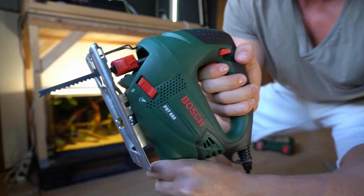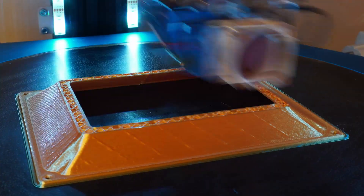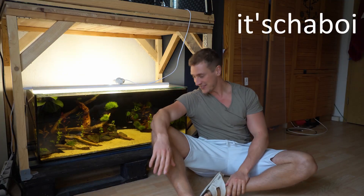Jigsaws are very dangerous. What's up everybody? It's your boy! And today is gonna be glorious.